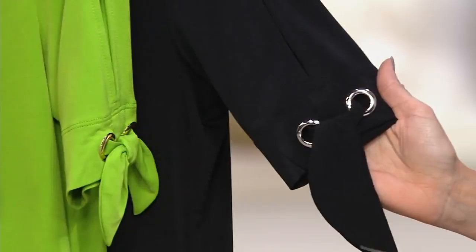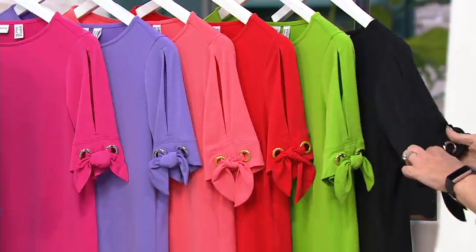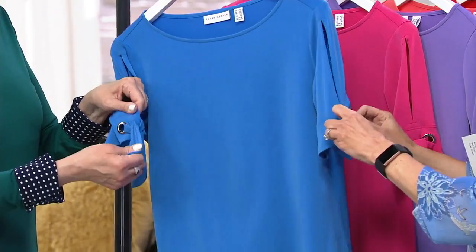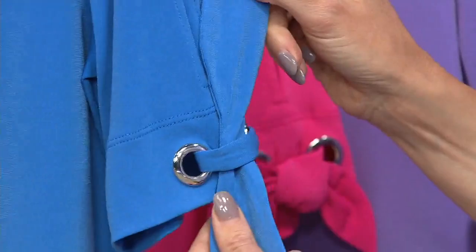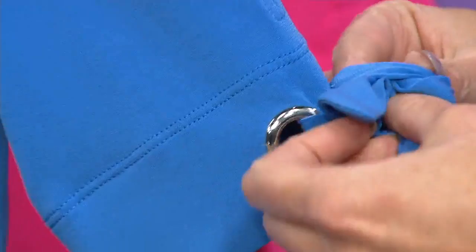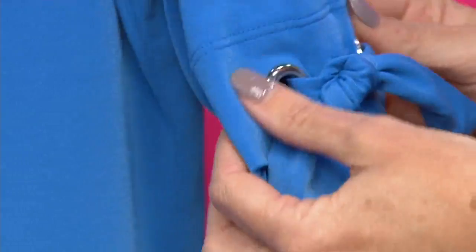What's great is you can untie it, but it's actually stitched on, so you won't lose it. Even if you untie it all the way, it's always still going to look like this, which is super cute. You don't have to worry about losing that little piece because it is stitched down. The grommet detail — you can just tie a little knot, like a knot, and that's cute.